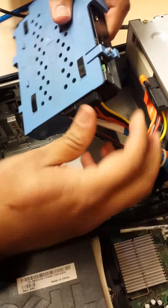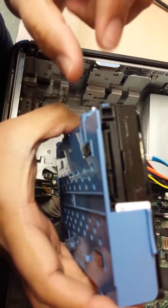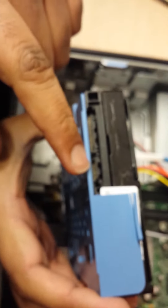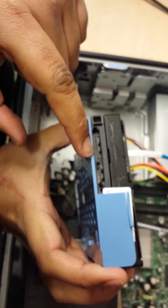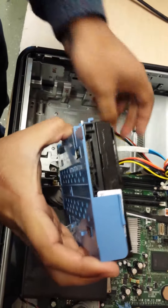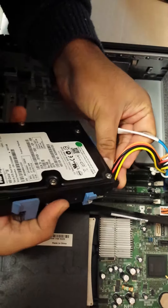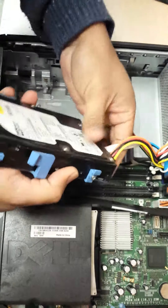So if you just take both out. The small one is a data cable socket, and this one is a power cable socket. I am just going to put the wire back in, into those sockets. Push it in properly.